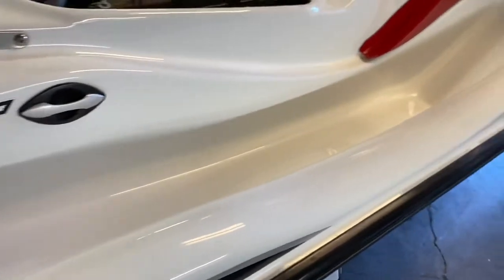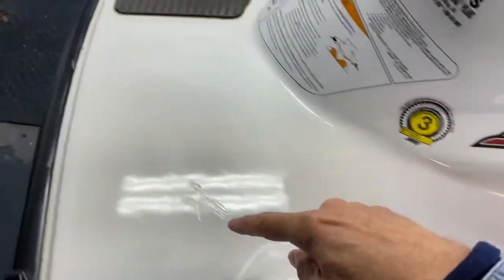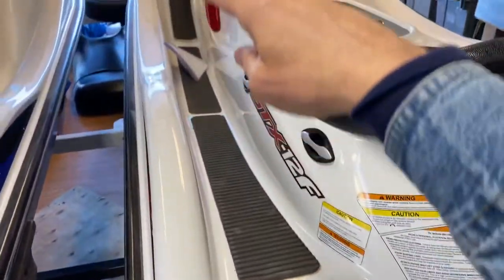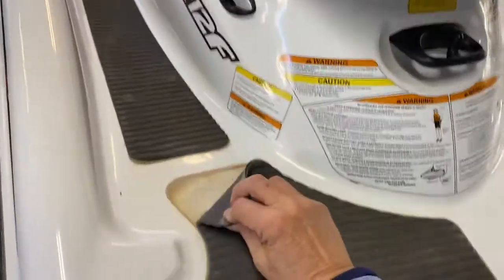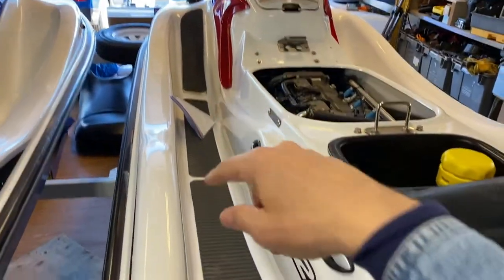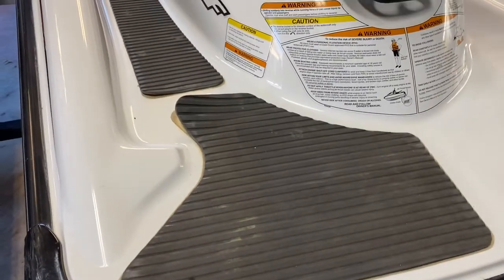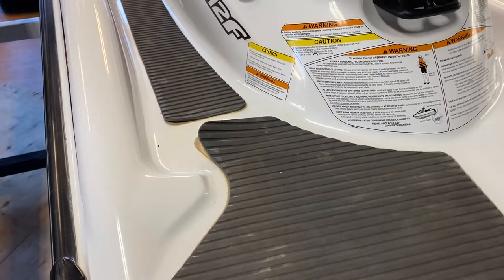Yesterday I was able to get all of this area cleaned off, and this is what it looked like before. You can see the traction mats were all coming off. They'd been repaired by the previous owner using different kinds of glues, and man, did I have a hard time with it.